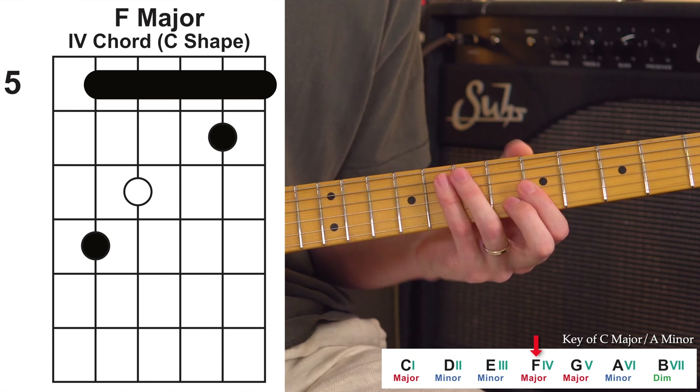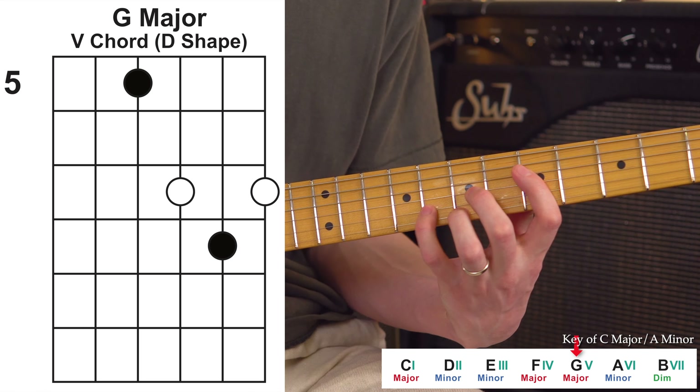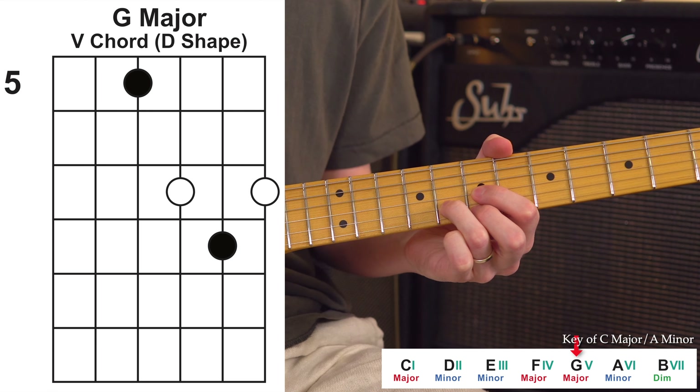Onto our two chord, which is D minor — that's going to look like this. It's just your basic A minor bar chord shape, so it's based on the A shape. You can play it as a bar, or you can just play a little group of those notes — totally up to you.